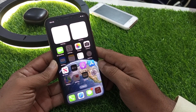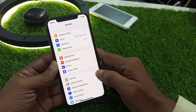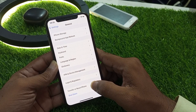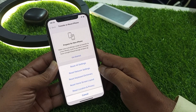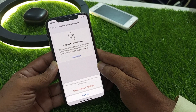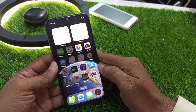If that solution is also not working, move to another solution. The next solution is to reset the network settings only. Tap on the Settings app, tap on General, scroll down and tap on Transfer or Reset iPhone, tap on Reset, then tap on Reset Network Settings. Confirm on the pop-up to reset network settings without losing any data.